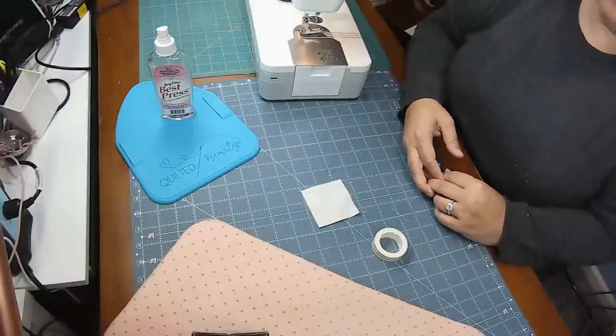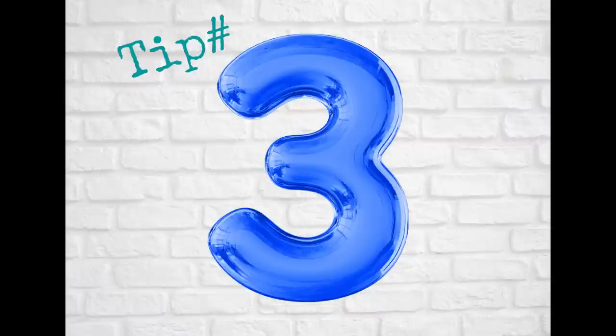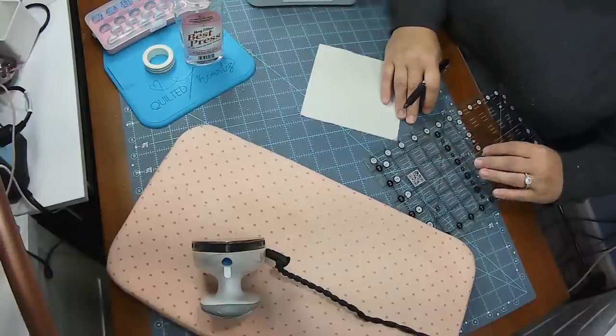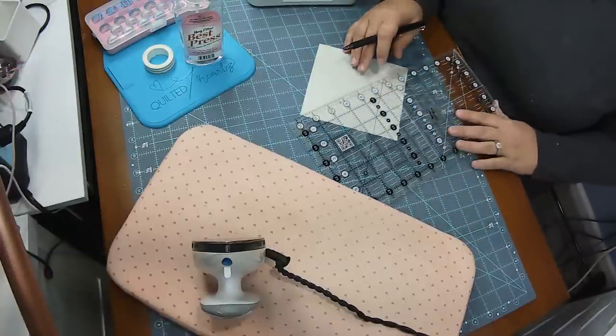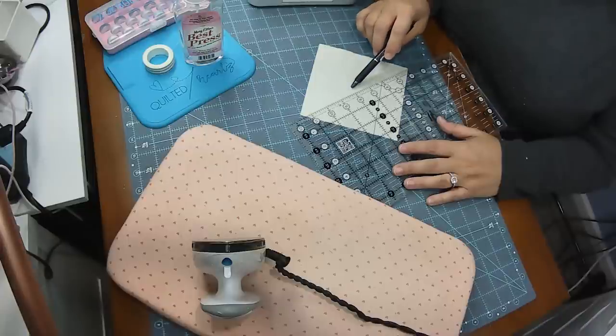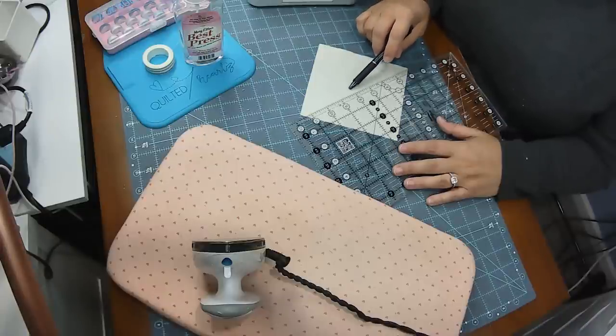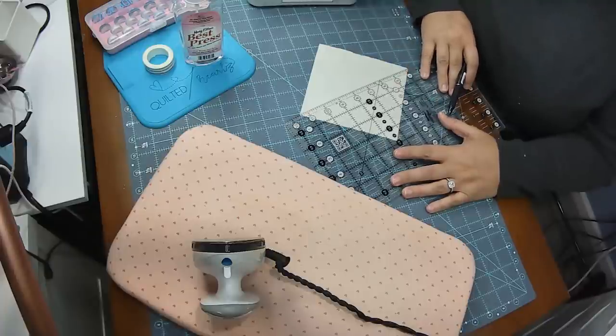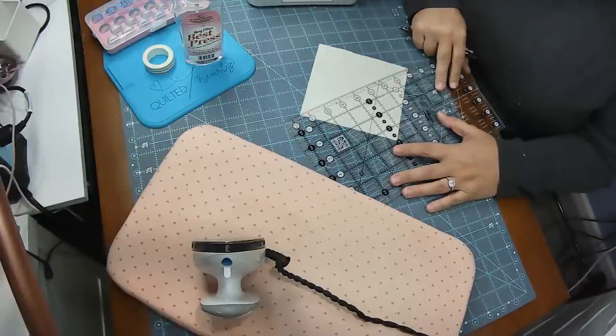Tip number three is about accuracy, not necessarily time. We just talked about the diagonal seam tape, but there are cases where your half square triangles — or anything else you need to mark — are going to be too large to use the diagonal seam tape. So then you're going to need some kind of marking tool.